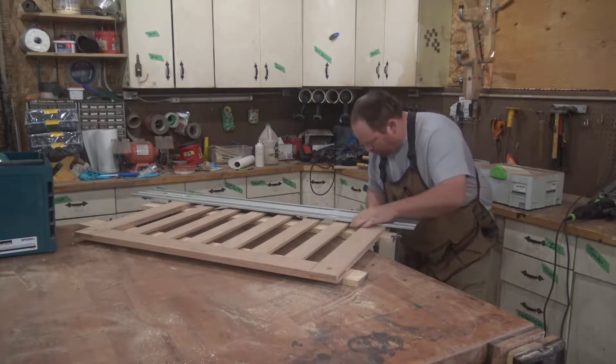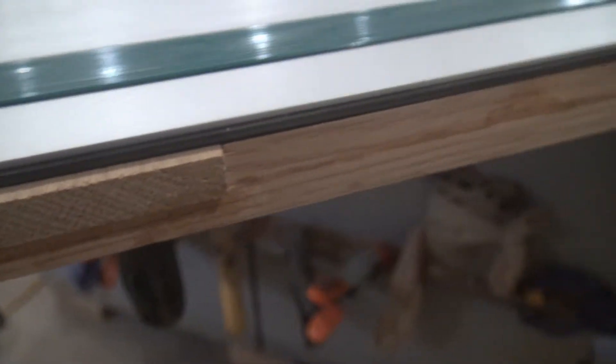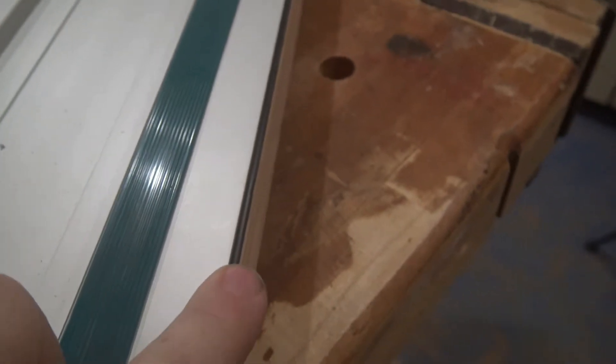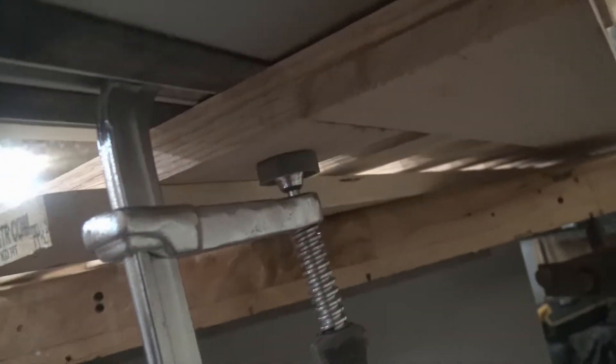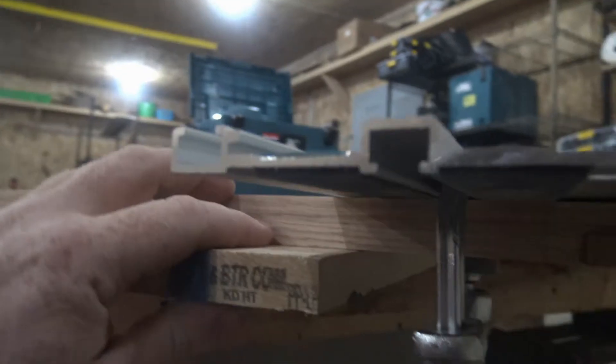Everything is lined up nice and accurate. As you look down you can see I've got just the sliver — you can barely even see it in the camera — but it overhangs ever so slightly right here so that the blade is just going to touch the wood. The bottom tracks have a slot and this clamp is designed to fit in there; it's a basic F-style clamp but with the top side meant to fit inside that groove.